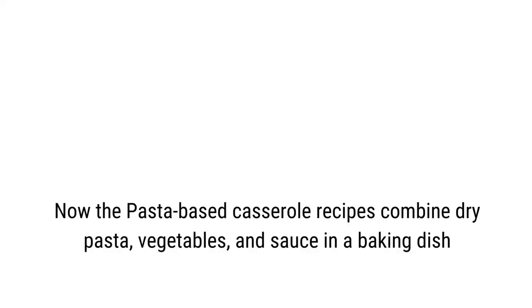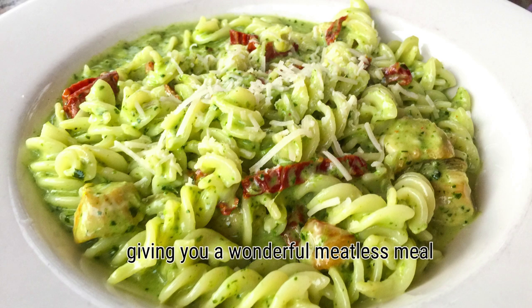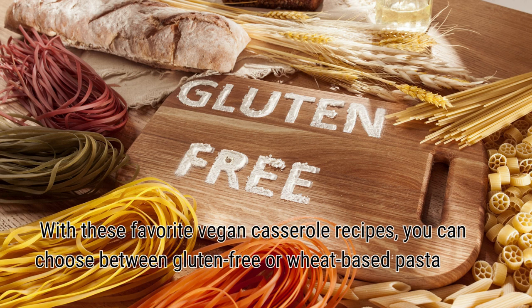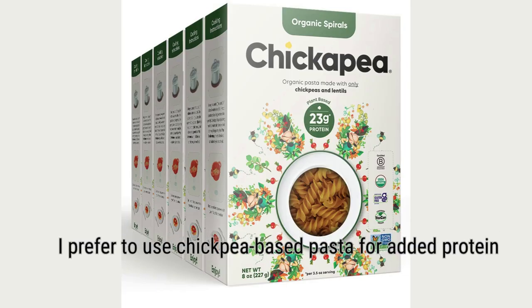Now the pasta-based casserole recipes combine dry pasta, vegetables, and sauce in a baking dish, giving you a wonderful meatless meal. With these vegan casserole recipes you can choose between gluten-free or wheat-based pasta. I prefer to use chickpea-based pasta for added protein.